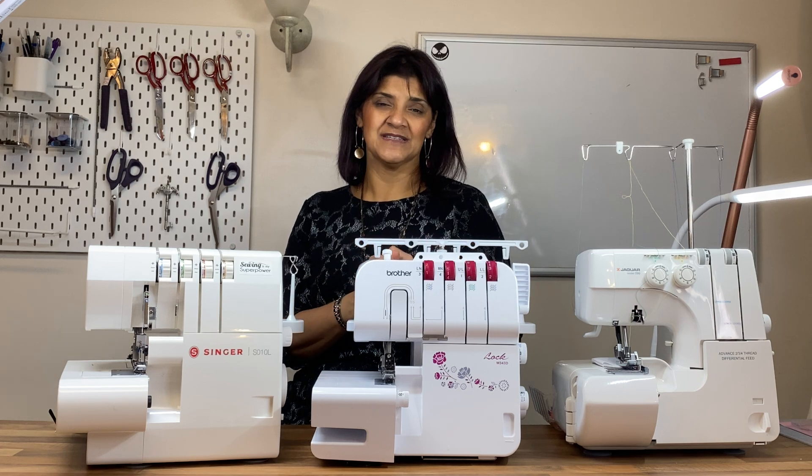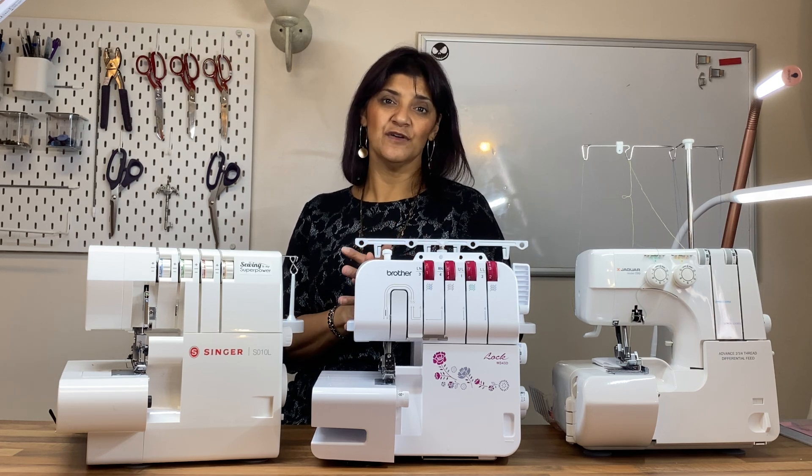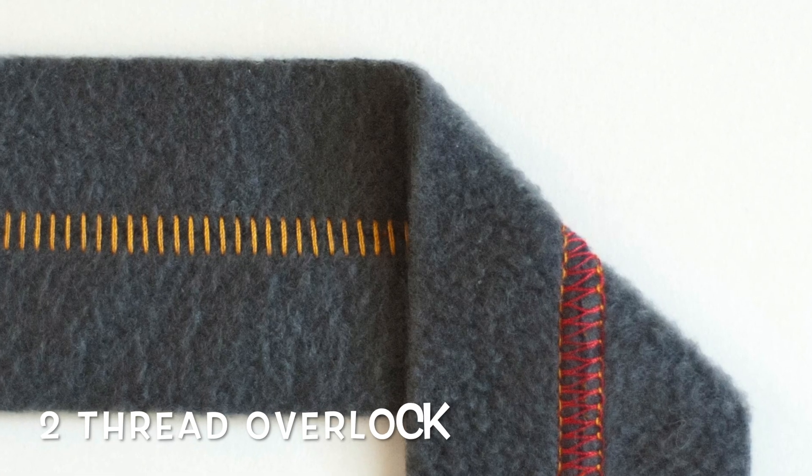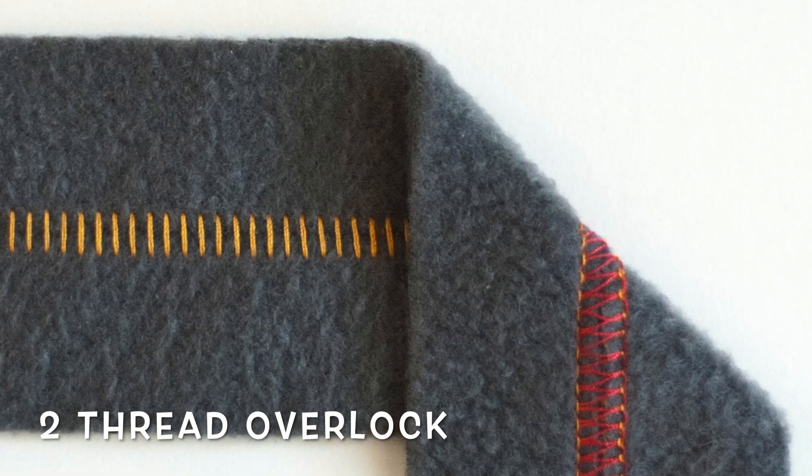Moving up to five thread — a five-thread overlocker isn't actually just an overlocker, it's a combi machine. It's combined with a cover stitch machine, which creates stitches on the top of your fabric and loops underneath, so you can hem fabrics. Lots of people like to buy cover stitch machines specifically for knitted fabrics.